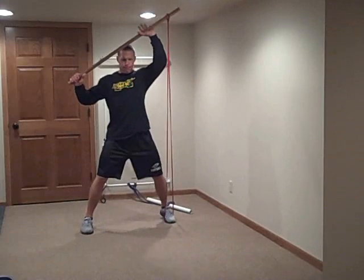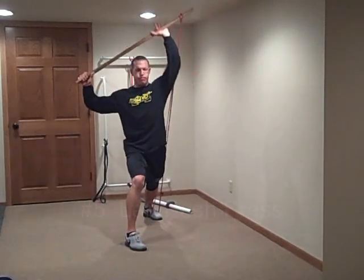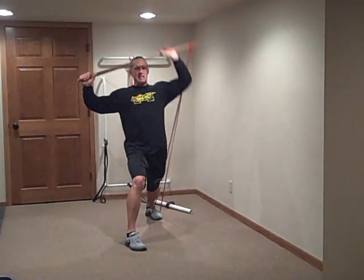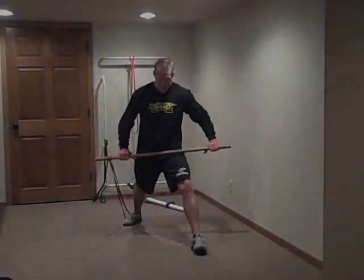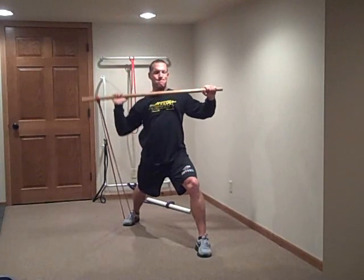Go! Begin exercise number 6 in 5, 4, 3, 2, 1, go!